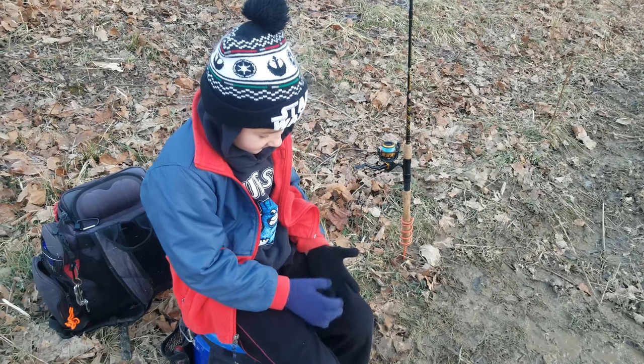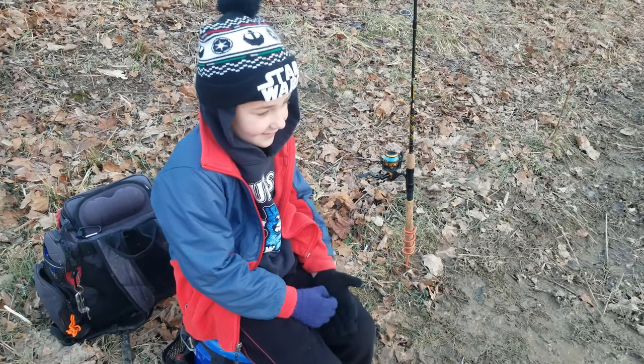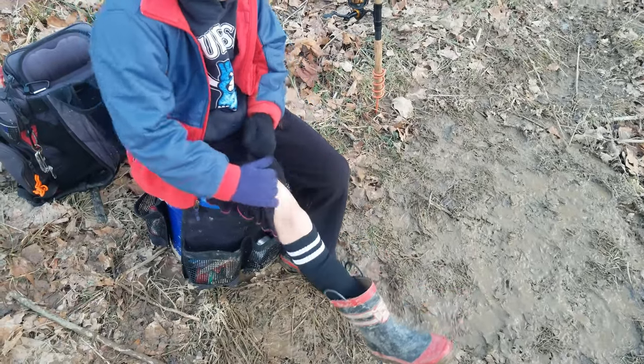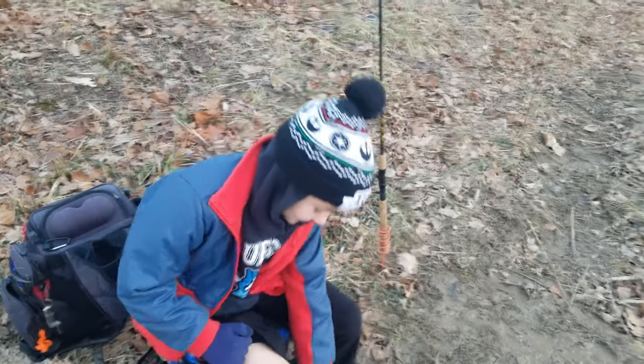We don't have much time — Jack's got a soccer game in a few minutes. We're gonna try to catch some trout before the soccer game. He's very ready but we gotta catch some of these trout first.